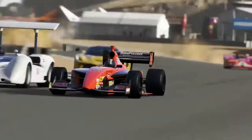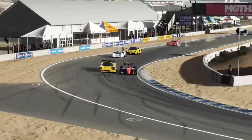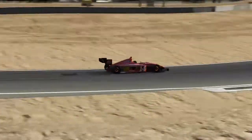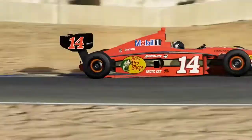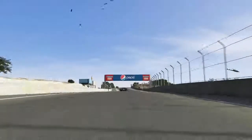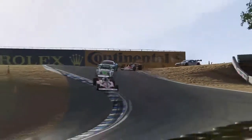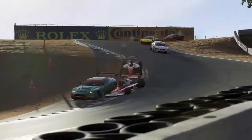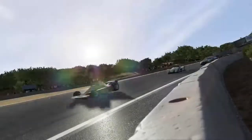Anyway, about the only thing you can do to this thing, if I remember right, is put bigger brakes on it. I think that's it. Other than that, it's a fishtail-happy mofo. You gotta really baby the throttle on the turns. I guess it's cool, it's whatever. I think I'd rather drive one of the Indy cars or the F1 car over it, but thanks Turn 10, I guess.